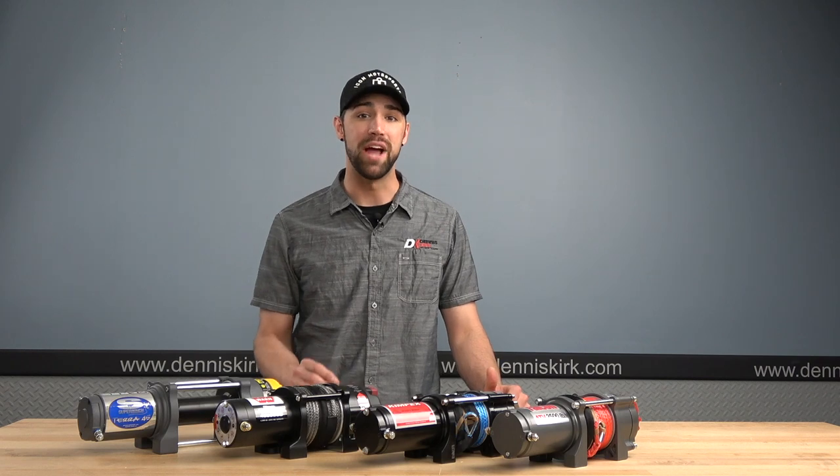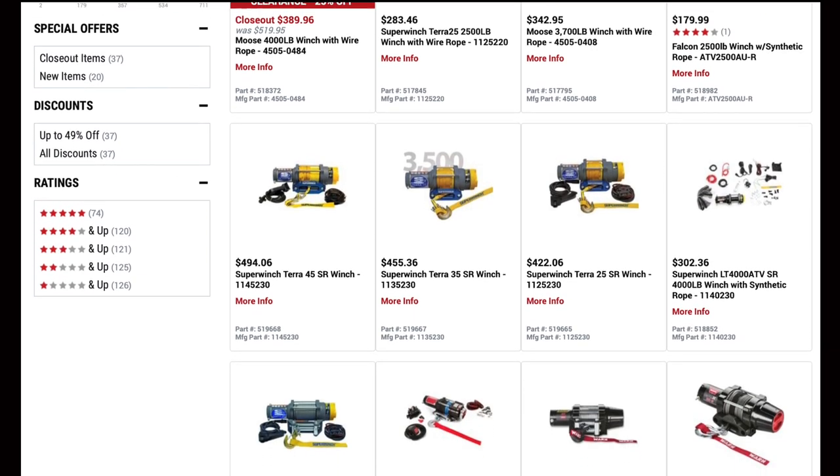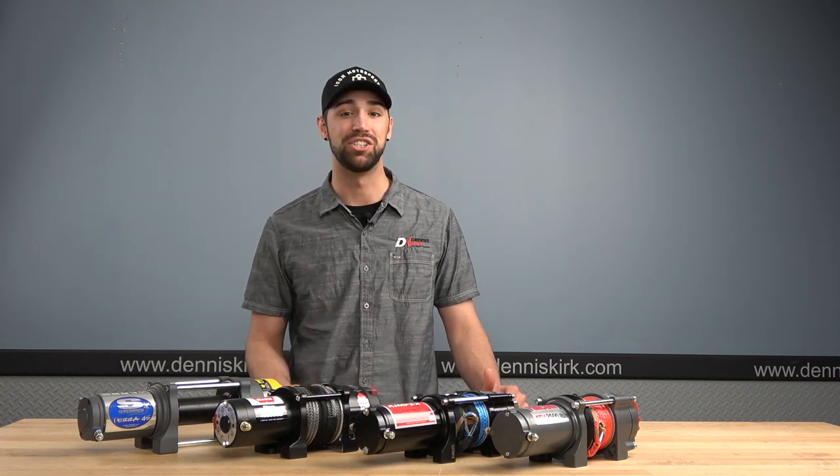Dennis Kirk carries a wide variety of powerful winches with brand names that you can trust — brands like Moose, Warren, Super Winch, Kimpex, and Falcon, just to name a few. And we also carry the mount kits for just about every single machine you can think of.